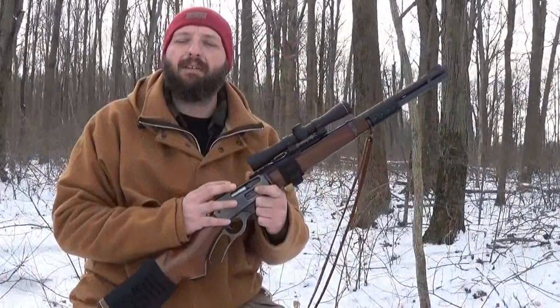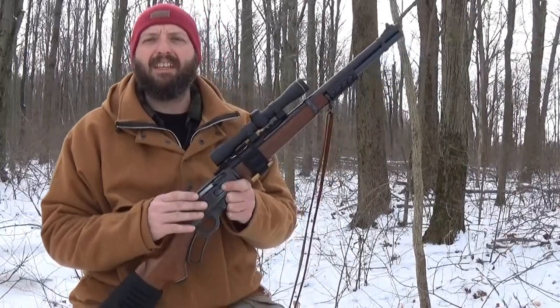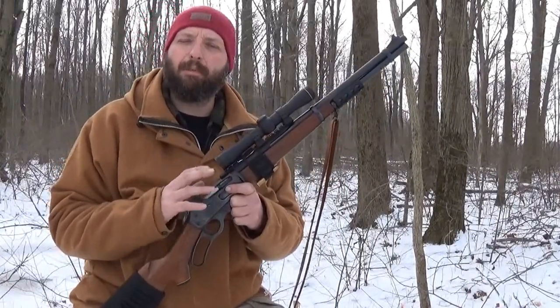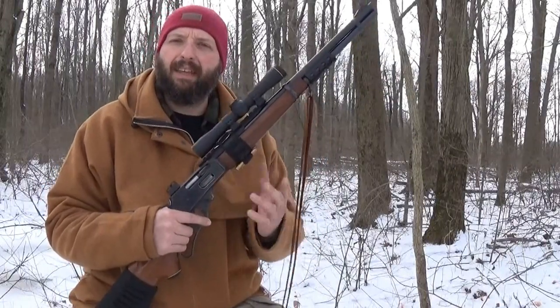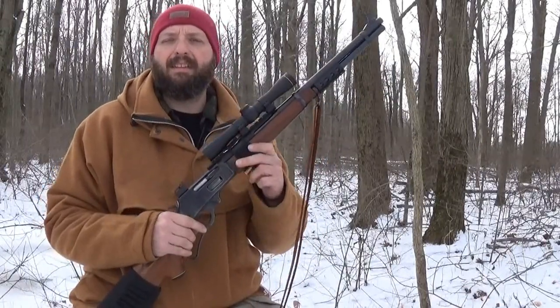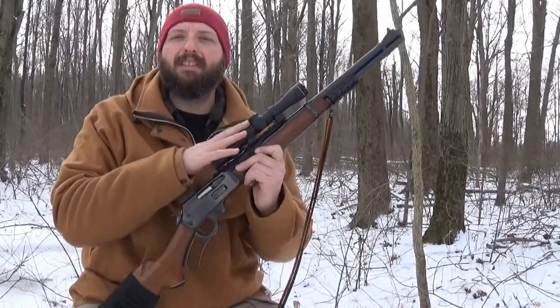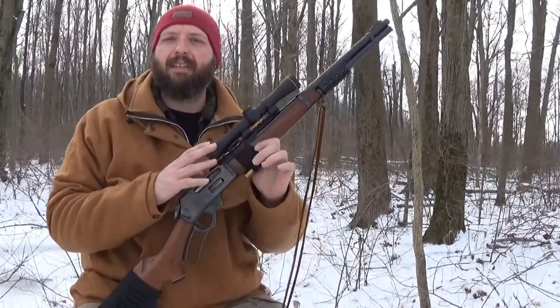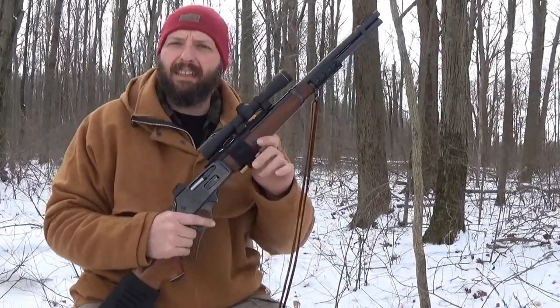The Lever Scout is based on the Scout Rifle concept by Jeff Cooper in the 1980s. His idea was a general-purpose rifle — not too heavy, not too long, not too light a caliber, not too heavy a caliber — that just fit a general use of a rifle. The Lever Scout doesn't quite meet all the criteria, but it's an inexpensive option, and in a woodland setting like this it actually shines.